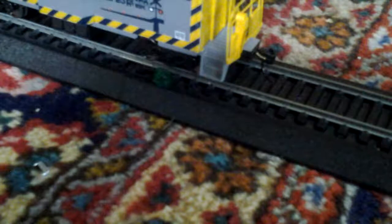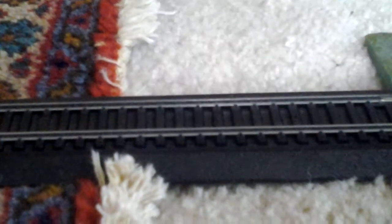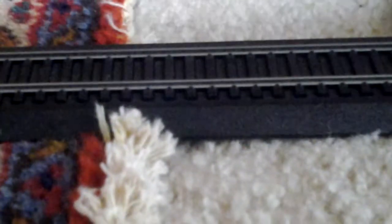I have one CSX locomotive, but it's under investigation, so one sec. The closest thing I do have to a CSX is a Conrail. I know that Conrail is directly up to the NMRA height standards, so I'm sure this is correct to the height.